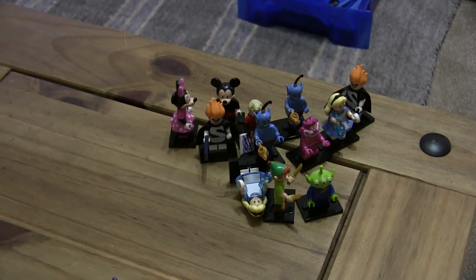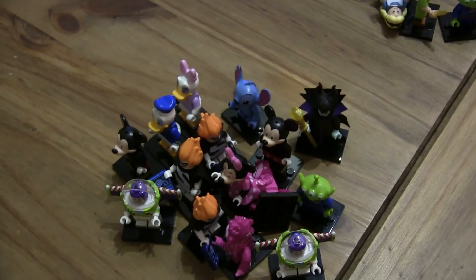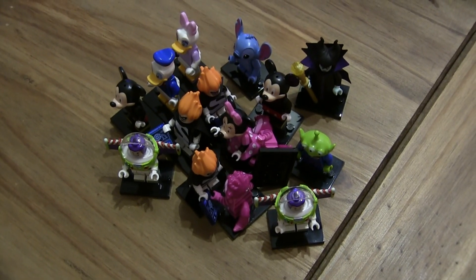Thank you very much for watching everyone. So we've got these ones, and these were the ones we got the other day. Did you enjoy this opening? Let me know who you're most keen after. When are we going to get Ursula and Mermaid? Thanks for watching, goodbye!